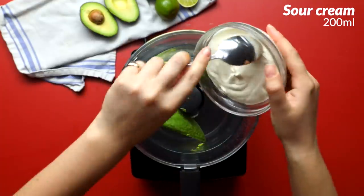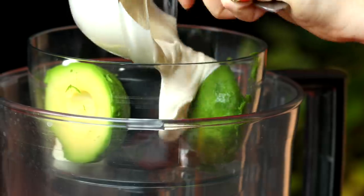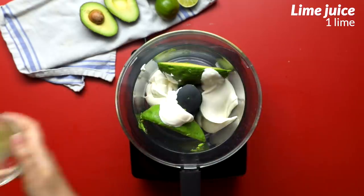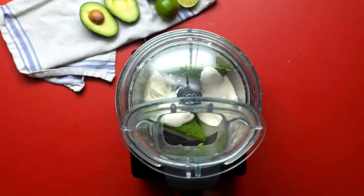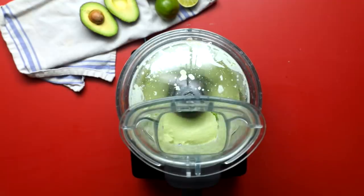While we're waiting, we're just gonna blitz together a really zingy topping for our Bowrito. It's an avocado crema — just avocado, sour cream, and some lime juice to really liven it up. Blitz it till it's really smooth.